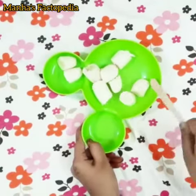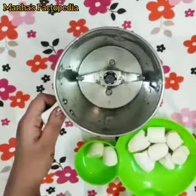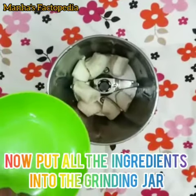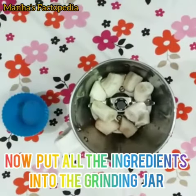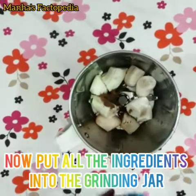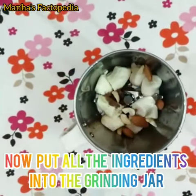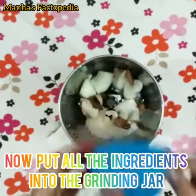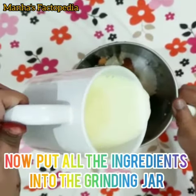Now put all the ingredients into the grinding jar. First put the bananas, then put the choco powder, then the dry fruits, add the sugar, and now the milk.